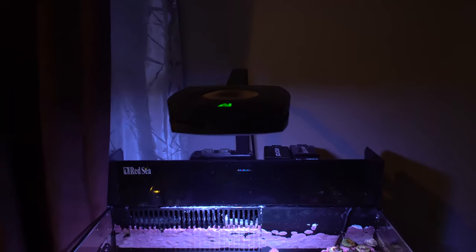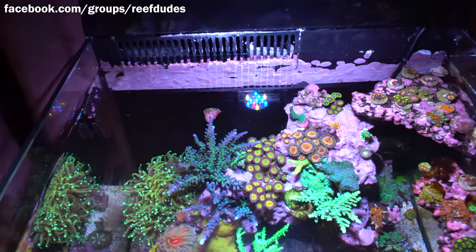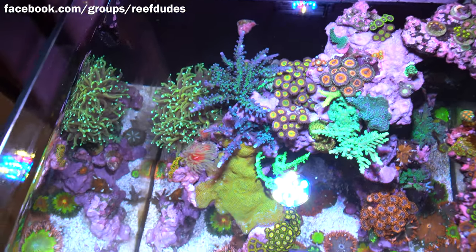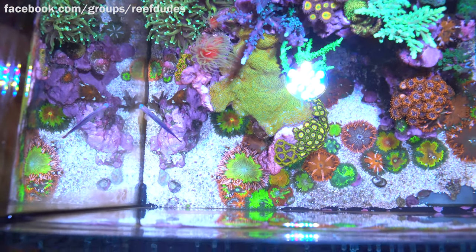The tank itself is lit by the AI Prime HD, and I know I have definitely shared the schedule on this a couple times, which you can find on reefdudes.com or on the Facebook group at facebook.com/groups/reefdudes. If you're not in the community, you guys should definitely check that out. It's a great place to ask questions, help each other out, share your tanks, and all that good stuff.